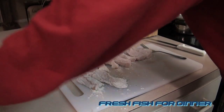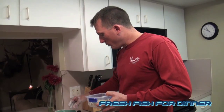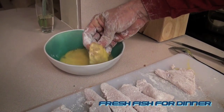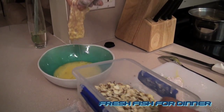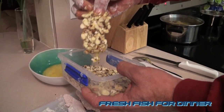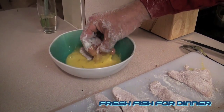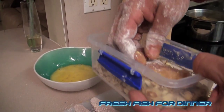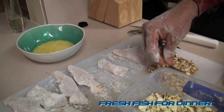Now I've got my almonds. You can substitute almonds for anything — walnuts, pecans, coconut, anything. This is how you crust fish: season it, flour it, roll it in egg — do not mix milk with your egg, just like that. Piece of cake. Let it drain, let it fall in love with some of your almonds.